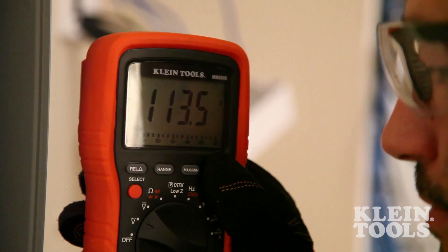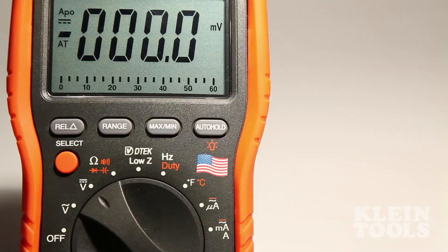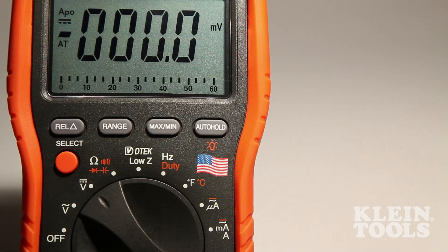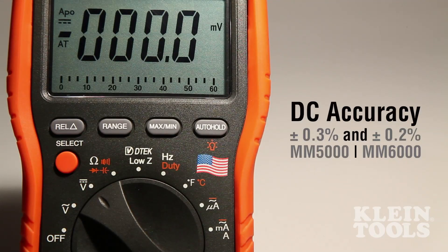The MM5000 and MM6000 come equipped with a large backlit display with analog bar graph, an enhanced protective boot for added display protection, low impedance for eliminating ghost voltages, Kline's auto hold function, and a basic DC accuracy of ±0.3% and ±0.2%.